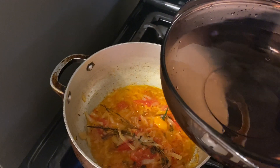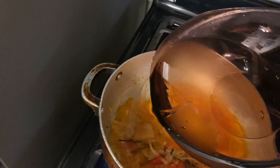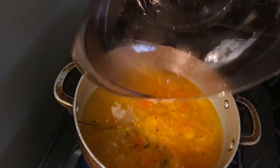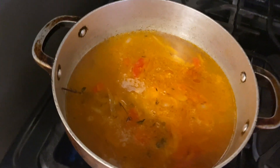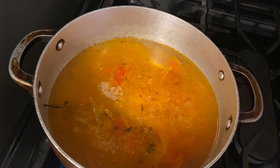I have two cups of quinoa, so that calls for four cups of water, and I put an extra cup because the pumpkin will need to cook, and by the time that's cooking some of the water would have dried out, so I'll be closer to the actual four cups I need for the two cups of quinoa.